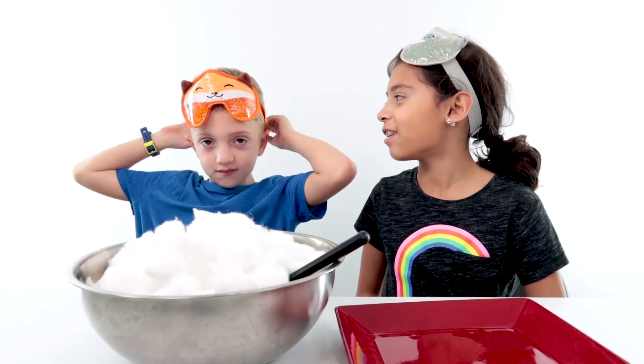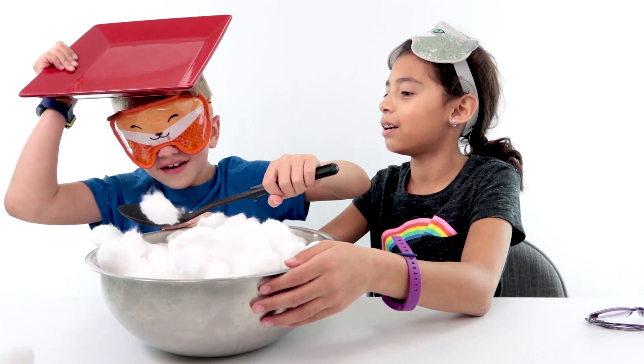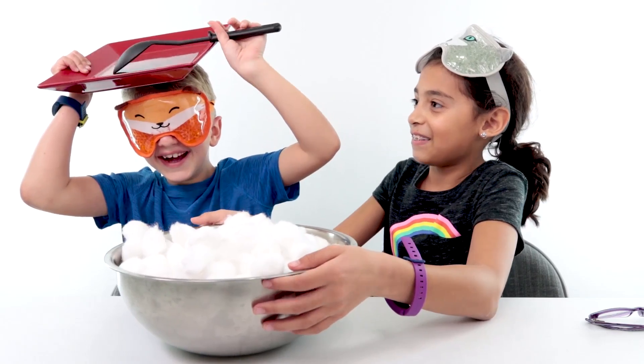All right, Jake, it's your turn and it's harder than it looks. Wow! That's none. That's none!